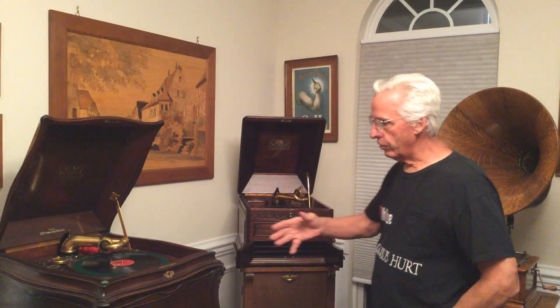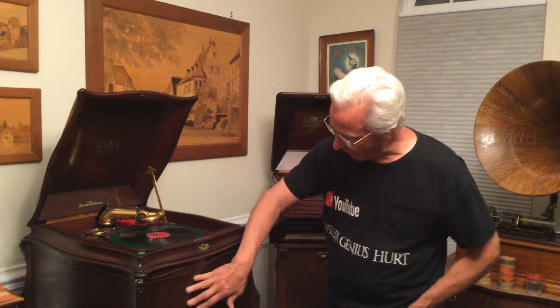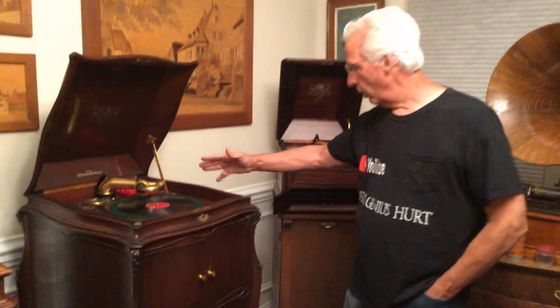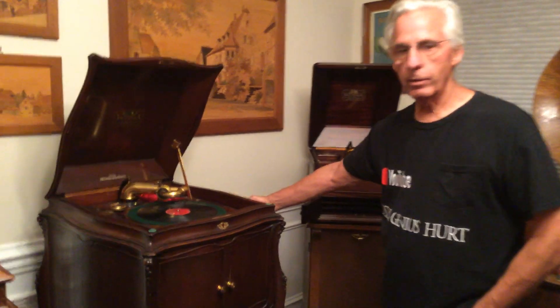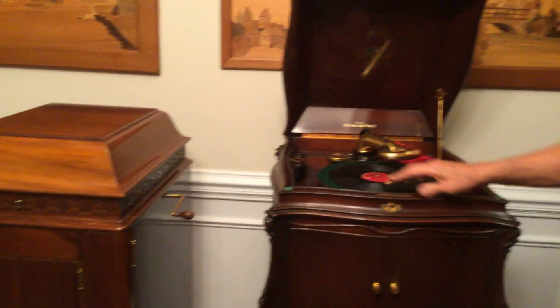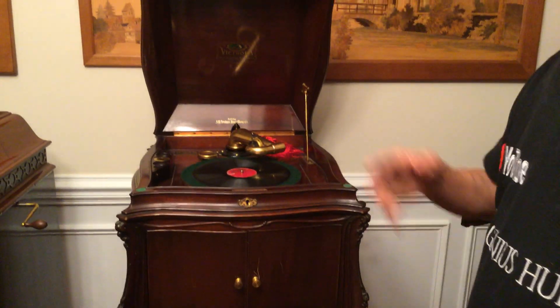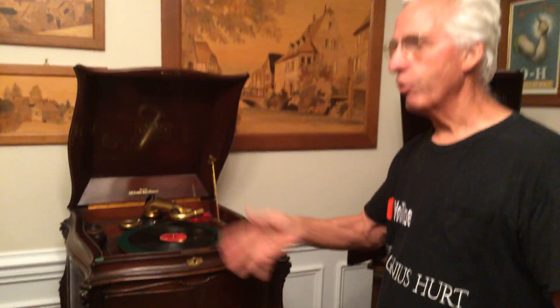Usually you find a machine and go, okay, there's no alligatoring, everything's here. So what am I looking at? You have the crank, which is on the machine right here. You want to crank the machine all the way up. If you hear any thumping, slipping, or two noises, you know there's a spring problem.